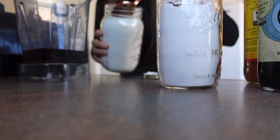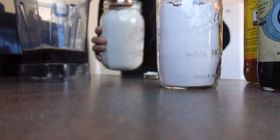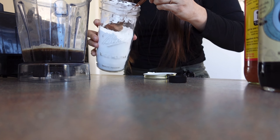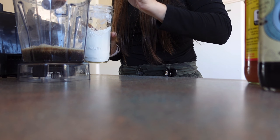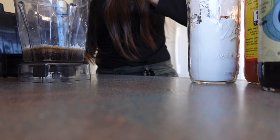Next we have cashew powder, cornstarch, and chili flakes.